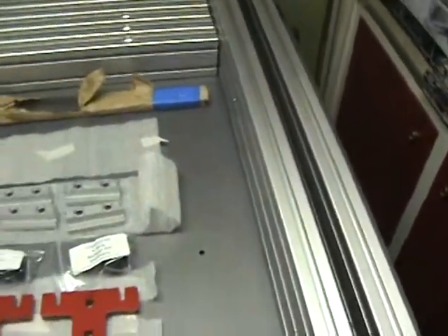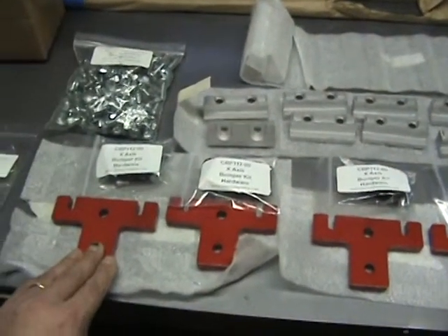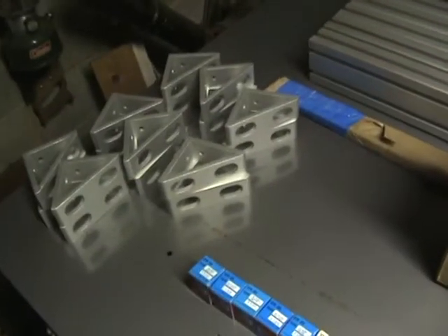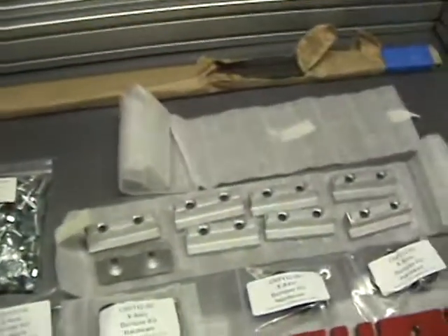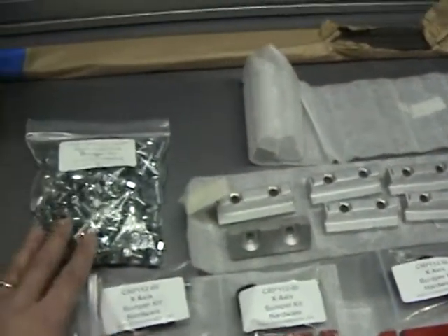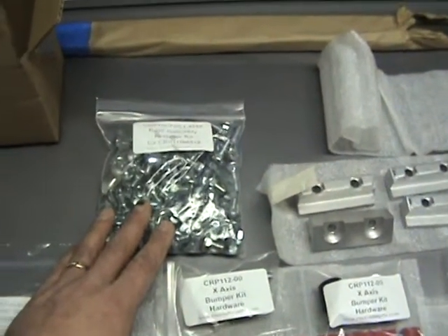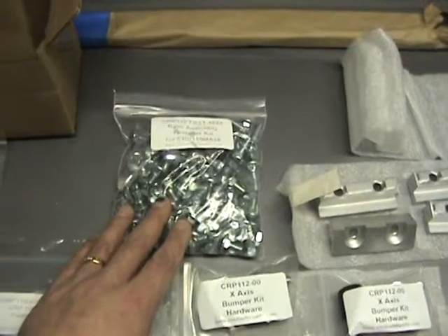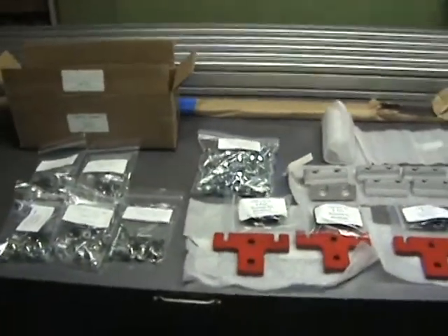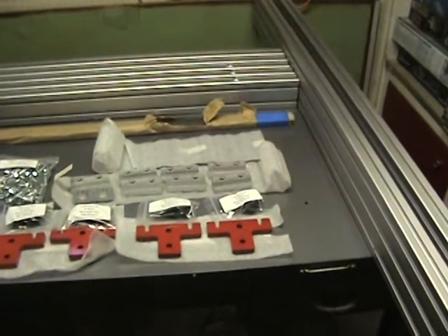Inside the extrusion base kit you get the bumpers along with the hardware — fasteners for the cross members, angular supports, and these gear rack mounts. There's also a very large bag with all the components for putting this together, along with the steel rails, which are included in the other large box that I haven't completely unpacked yet. That's what you'll receive for the base kit, and we'll get started putting this together very shortly.